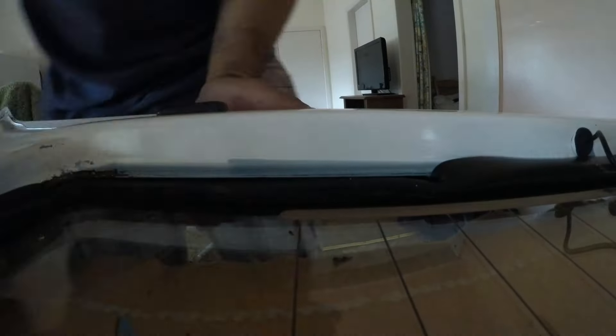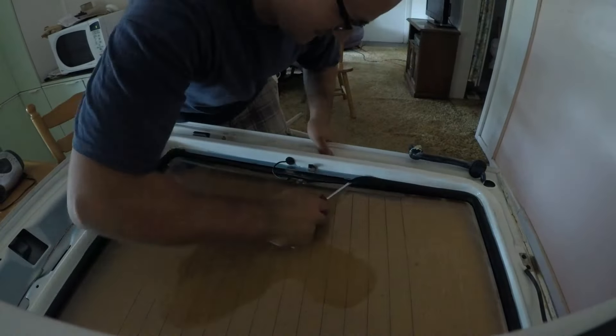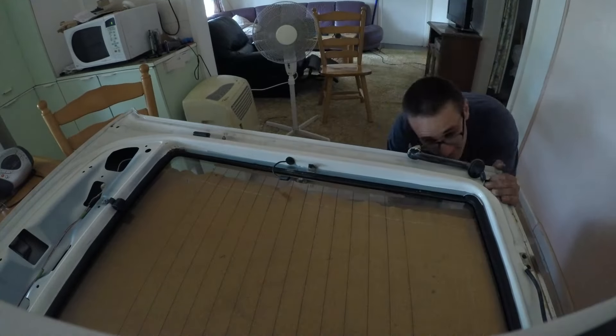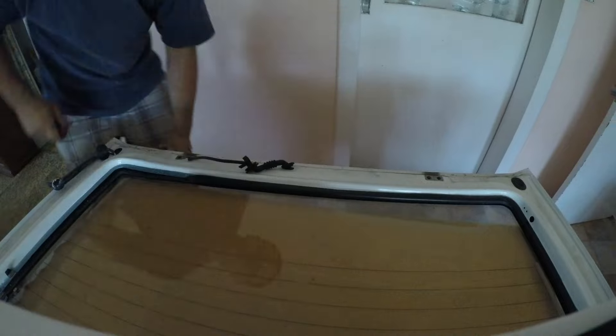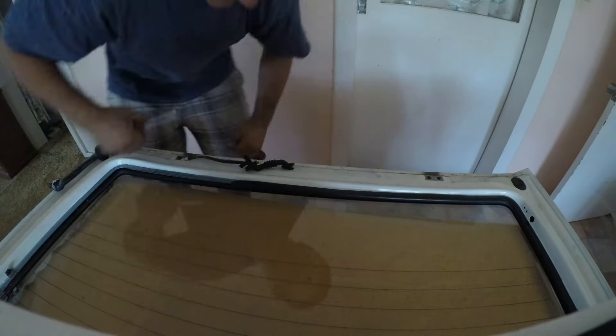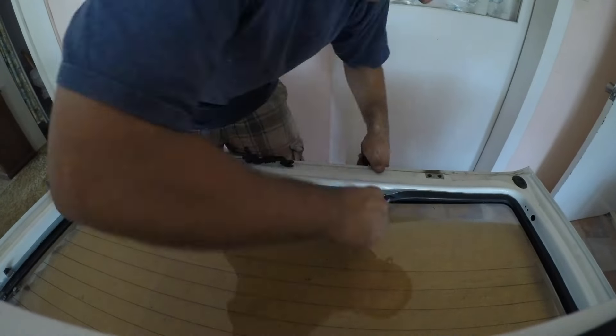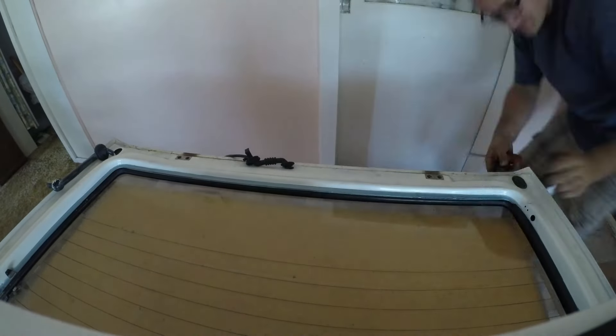I'm starting this video off by removing the rear window from the boot, and this definitely isn't the correct method for removing the rear window, but I was just doing what I could with the tools that I had. It ended up working out fine and I didn't cut or pierce the rubber seal, as I was being pretty gentle with it. It was definitely a relief when I got the glass out without breaking it. It's quite deceiving how heavy the glass is compared to the boot.